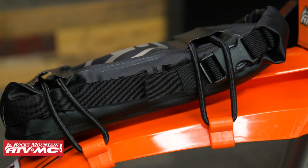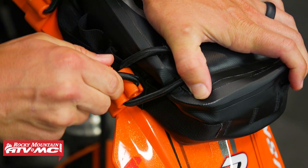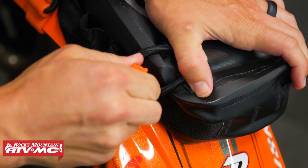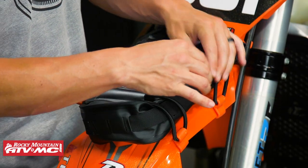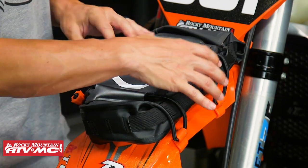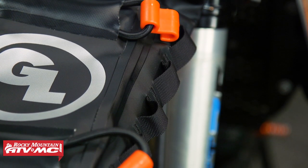What's nice about these straps too is that once you pull out all the slack and get them nice and tight, you can actually pull it back through this notch that's cut out, and that will lock the strap in place so it's not going to come loose on you. You've also got daisy-chain webbing here on both sides, so you could use those to secure additional items on top of the bag.